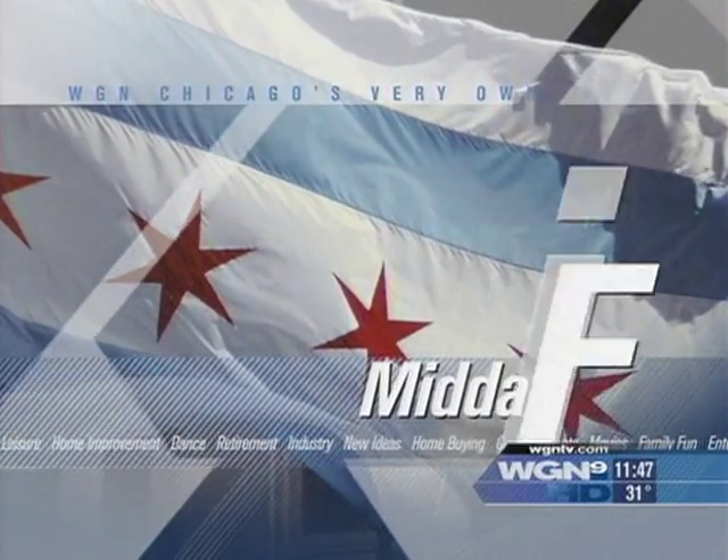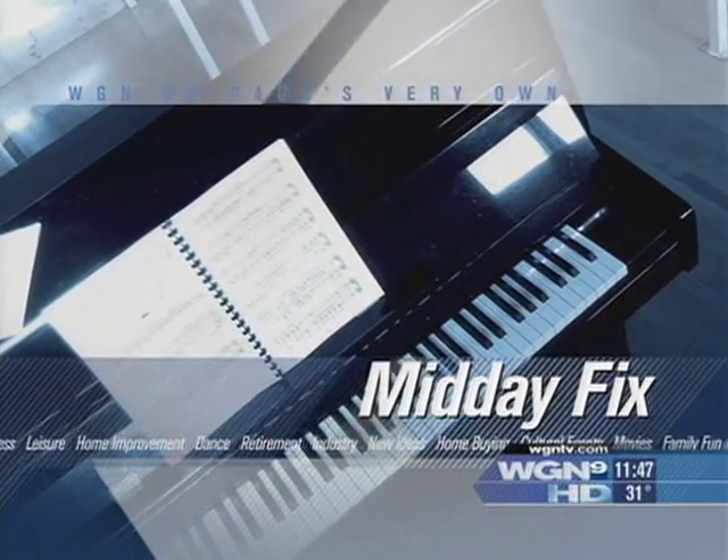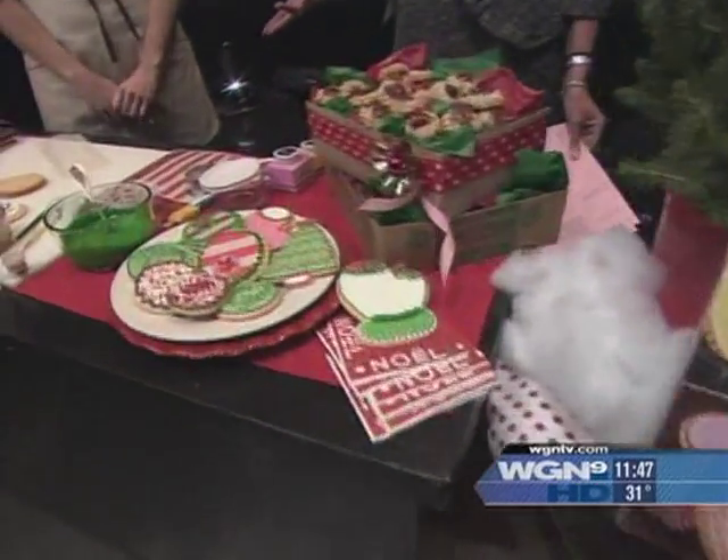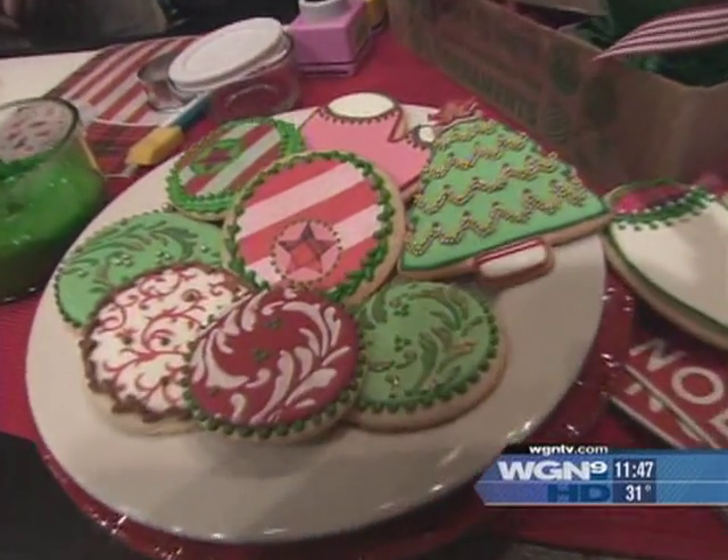In today's Midday Fix, we're making some cookies with author Julie Usher. Gorgeous cookies — almost too pretty to eat, but I'm willing to give it a shot. How do you do this?